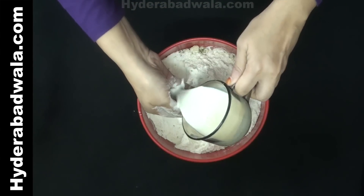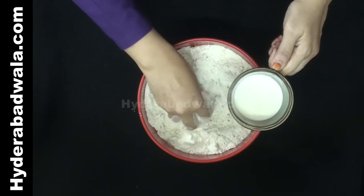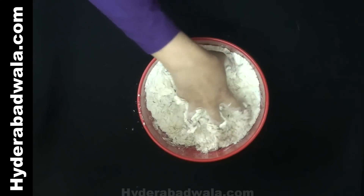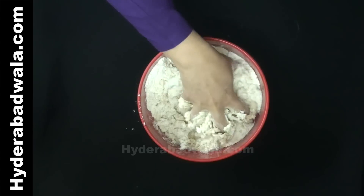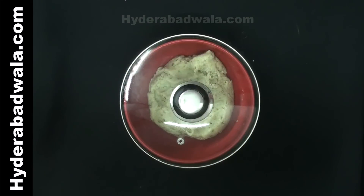Gradually add milk while assembling the flour. Here I've added half cup milk. Knead into a thick dough. For softer cookies or khajoor, add 1 egg and skip the milk. Or add milk as per the requirement to mold into a thick dough.